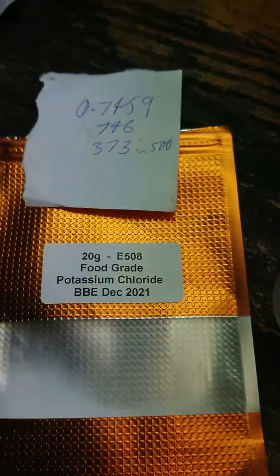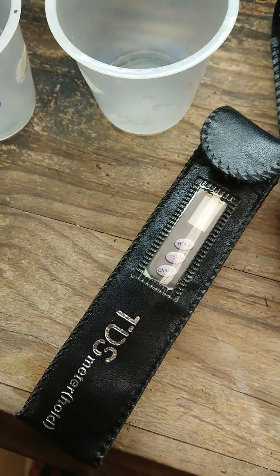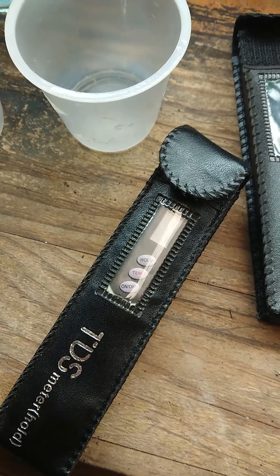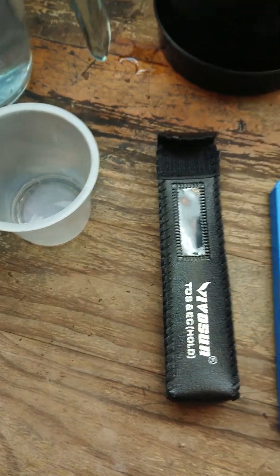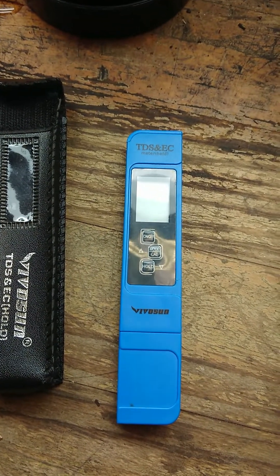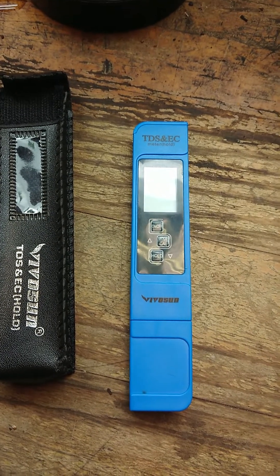The calibration process is quite simple. I've tested this against an HM Digital TDS meter and now have both meters reading pretty much the same, within 10 to 20 parts per million, so the calibration does work. It's meant to be done at 25 degrees Celsius, but supposedly the Vivosun unit has a built-in automatic temperature adjustment capability, though I'm not entirely sure about that.